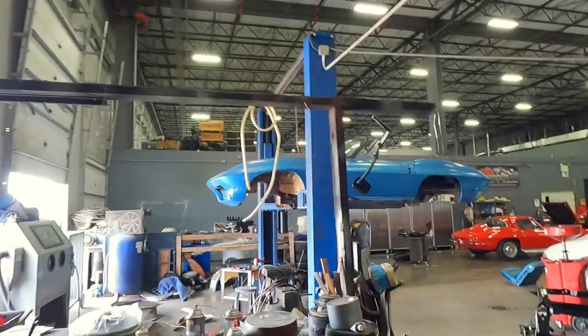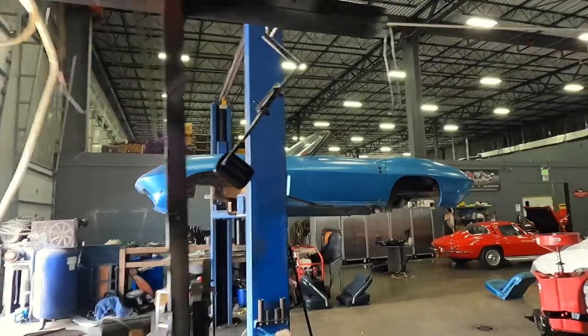Hey guys, it's Junior. Welcome back to my channel Horsepower Warehouse. We've had a lot going on this week, so let's jump right into it. Let me show you guys what we've got going.